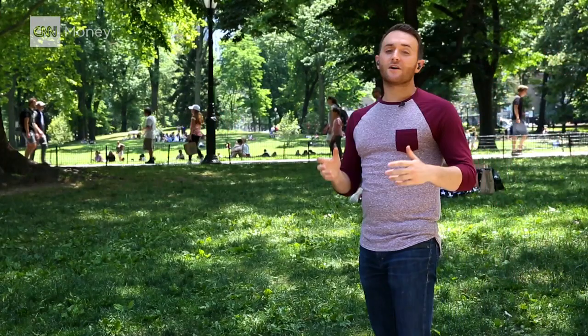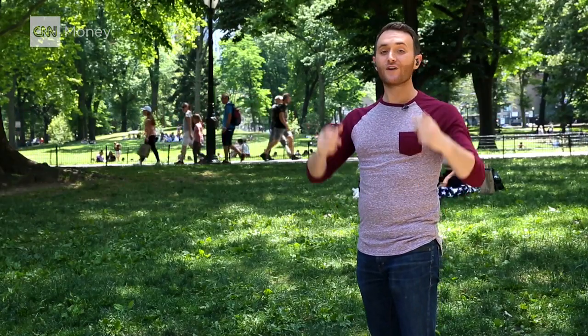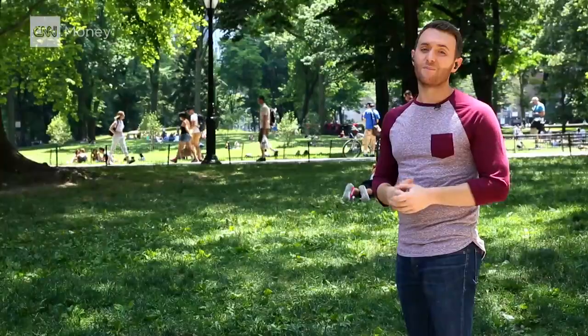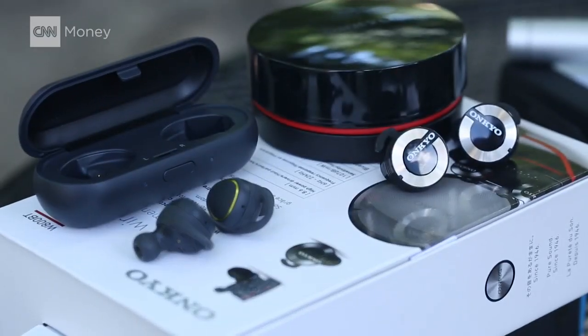The hardest part about going from wired to wireless is now you have to worry about keeping your phone and your earbuds powered up. And since they're so small, they usually only last about three hours. But most come with a charging case, so when you're not using them, they're powering up in your pocket.